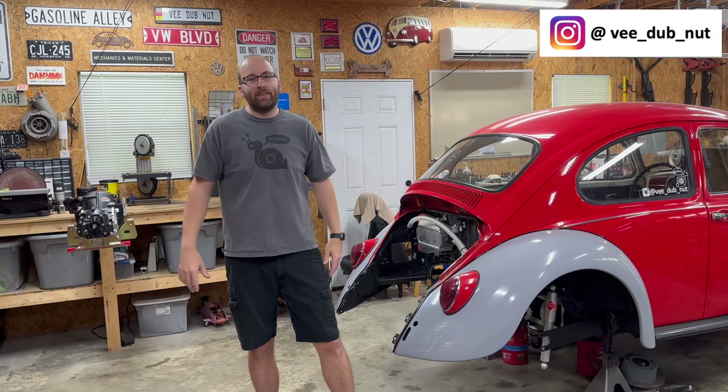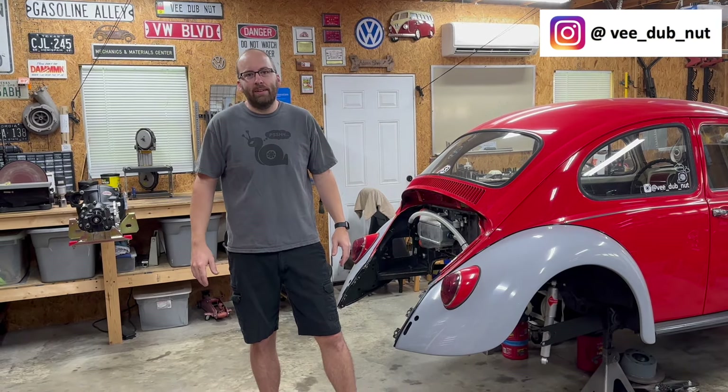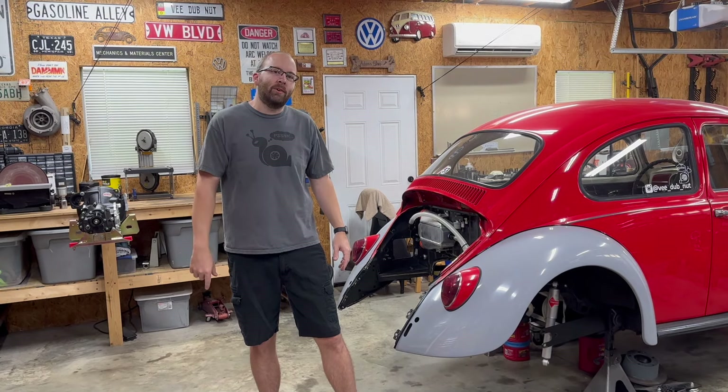Hey guys, welcome back to the shop. Well, as usual, it's been a long time since our last video, but we're back in here today. We're gonna do some more work on the car.